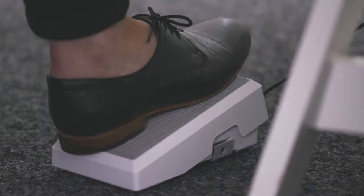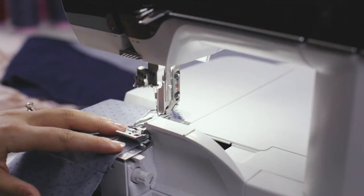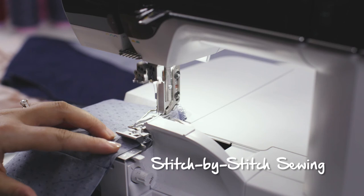Using the foot control, it's easy to control the speed of the machine, enabling you to even do stitch-by-stitch sewing.